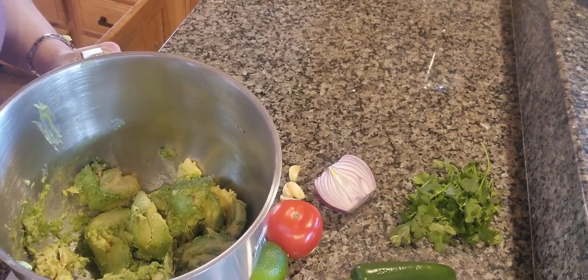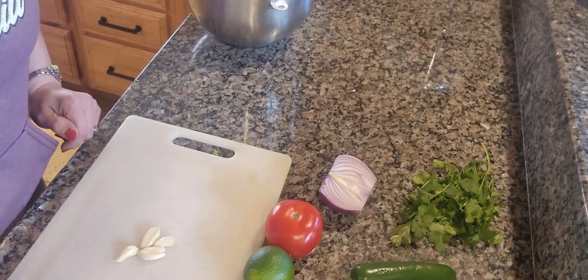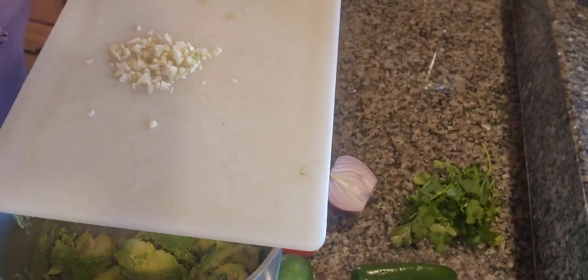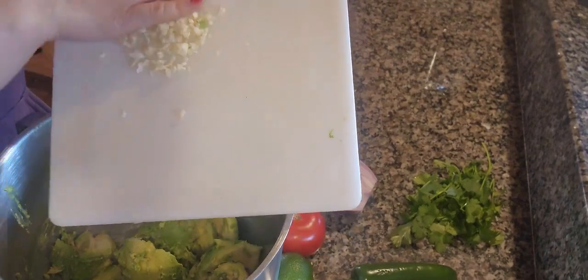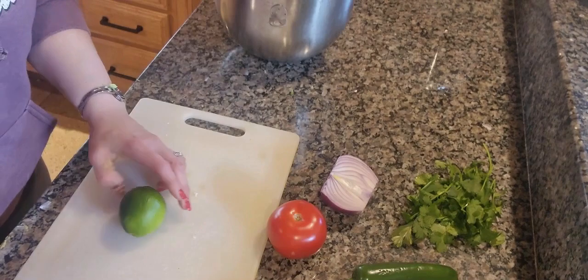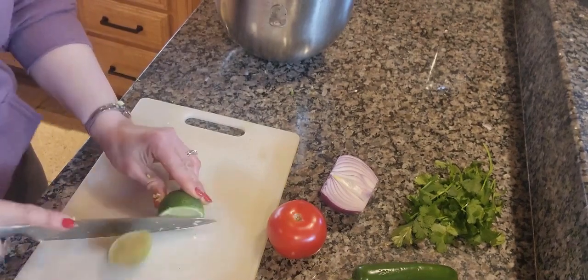Next you are going to want to mince up your four cloves of garlic. Once you have your garlic minced up, go ahead and add it into your mixing bowl with your avocado. Next you are going to take your lime and slice it in half.